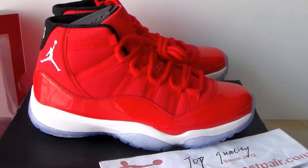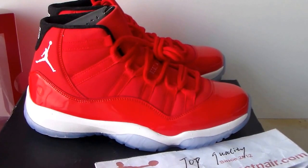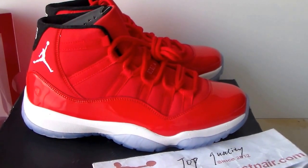Hi YouTube, this is Kurt from thebestpair.com. See what shoes? This is Air Jordan 11.